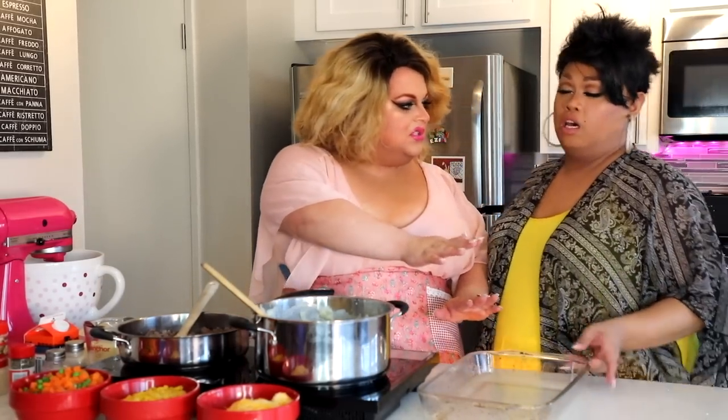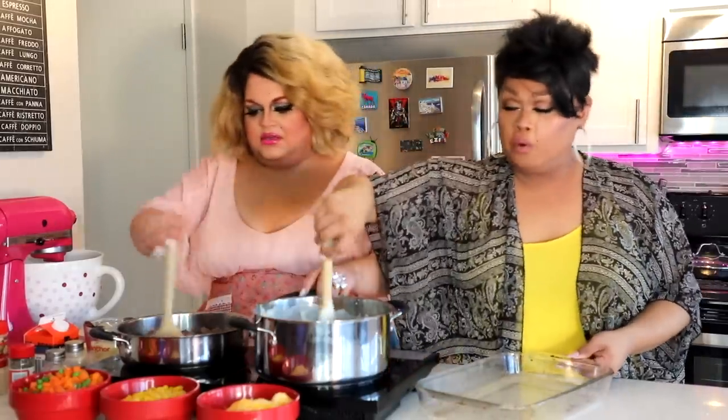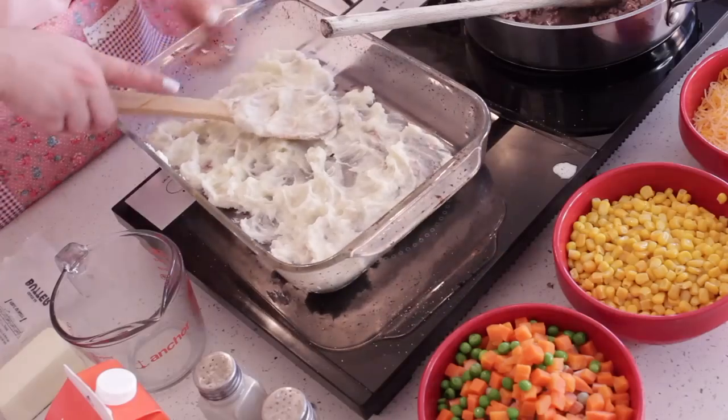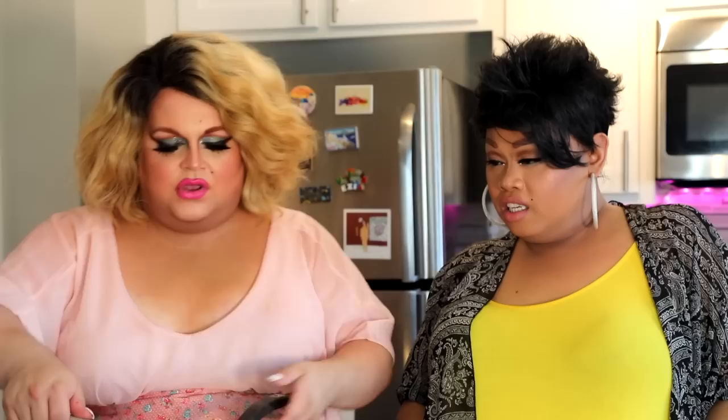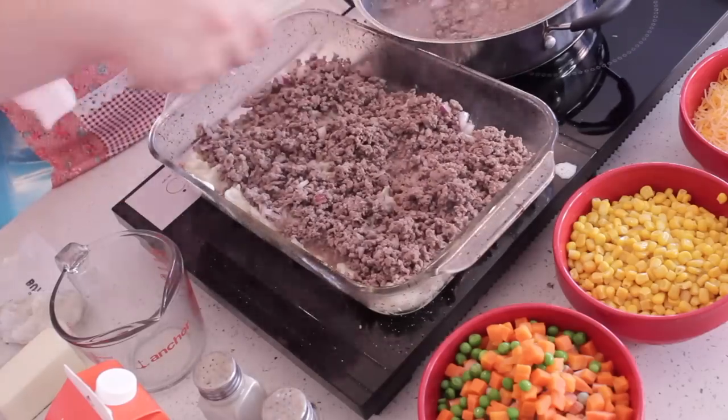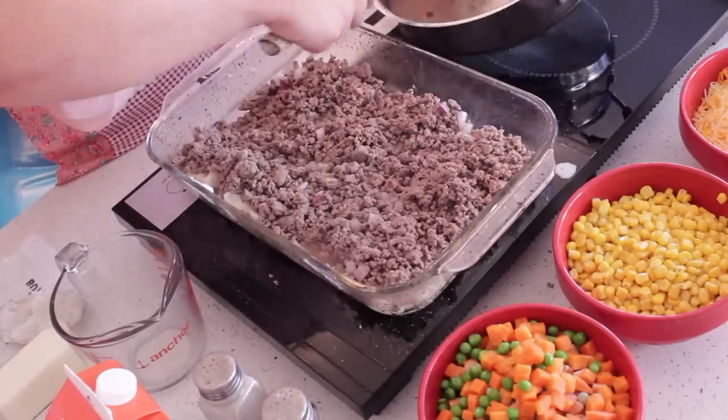You should never trust a casserole dish that doesn't look like it's been through some things in its life — that's where your flavor comes from. Start by putting a very thin layer of the potatoes on the bottom. Our meat is about good so we'll turn the burner off. Now we're going to start layering our shepherd's pie — spoon in a nice thick layer of the meat. We're going to use all of our meat.